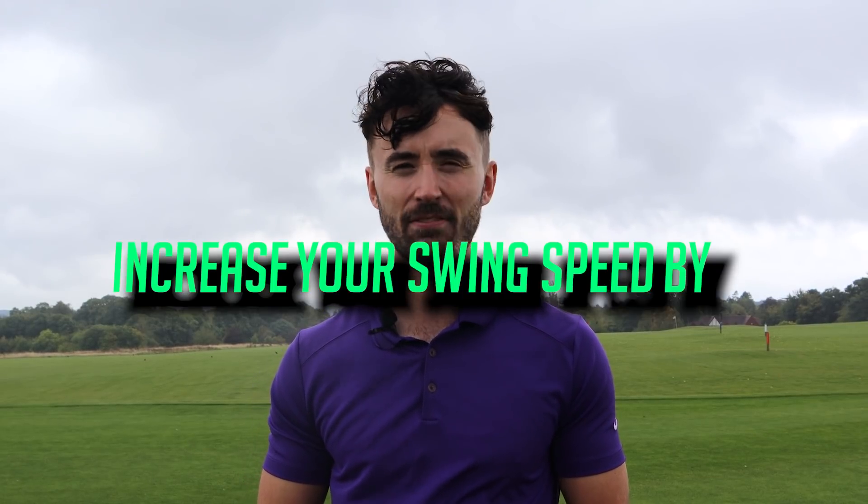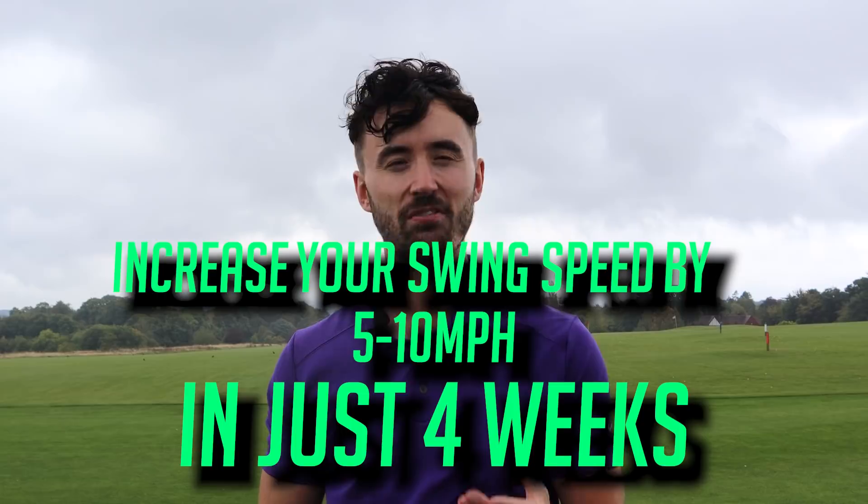Should we change something about the golf courses? Bryson DeChambeau gained about 30 to 40 yards in about three months with this massive transformation and it's got all amateurs thinking, can we do this? Now what if I could tell you right now that there's a training aid that most professionals use that you probably haven't heard about, that can increase your swing speed by at least five to ten miles an hour in just four weeks?